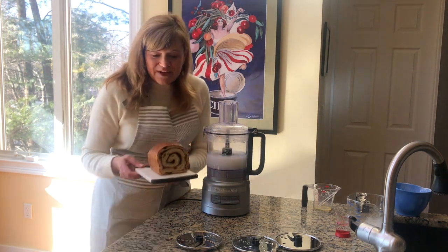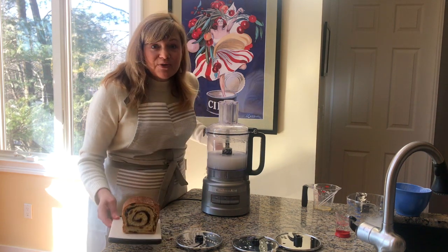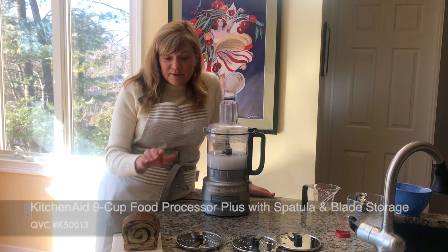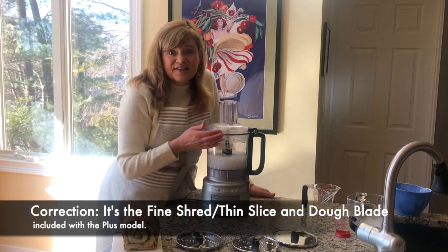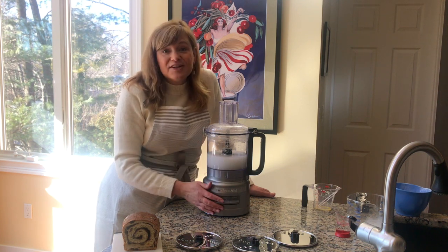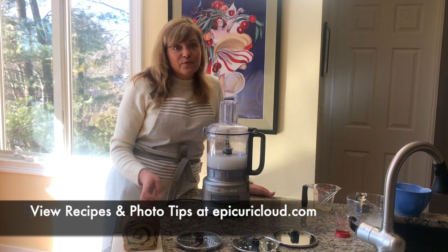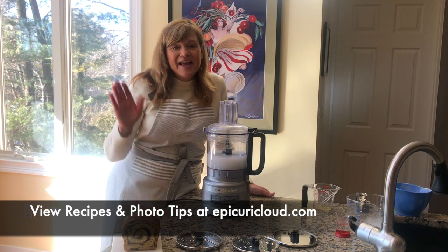After you make your dough, this is what it's going to look like — this is our cinnamon swirl bread. So this is the KitchenAid 9-cup Easy Store Food Processor Plus. Remember with the Plus model you get the dough blade to make your doughs and you get that thick slicing disc. All the discs stack up right inside the unit, which is super handy — easy to store, easy to use, and easy to clean. Let me know if you have any questions. Check out my website epicuricloud.com for lots of recipes. I'm happy to help anytime. Thanks so much.